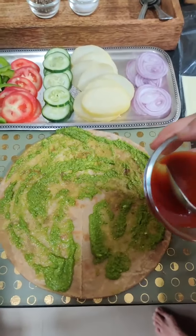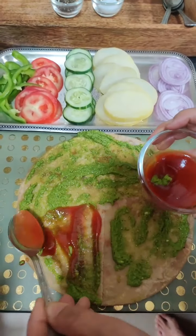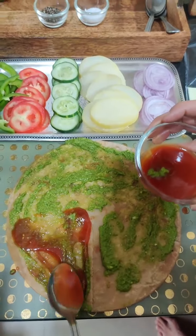I have put chutney on one side. Now I will put ketchup on the other side. You can also put chili sauce — whatever you like, you can put it.